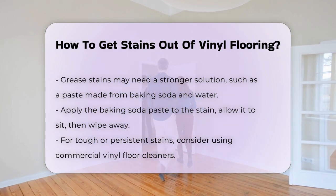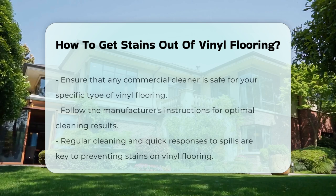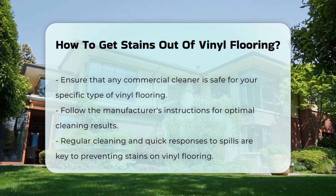For persistent stains, commercial vinyl floor cleaners are available. Ensure they are safe for your specific type of vinyl flooring. Always follow the manufacturer's instructions for the best results.